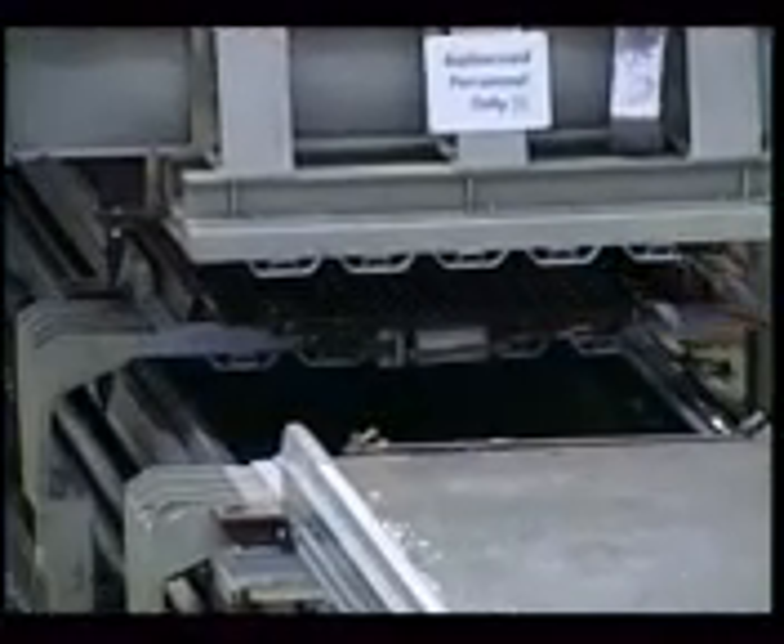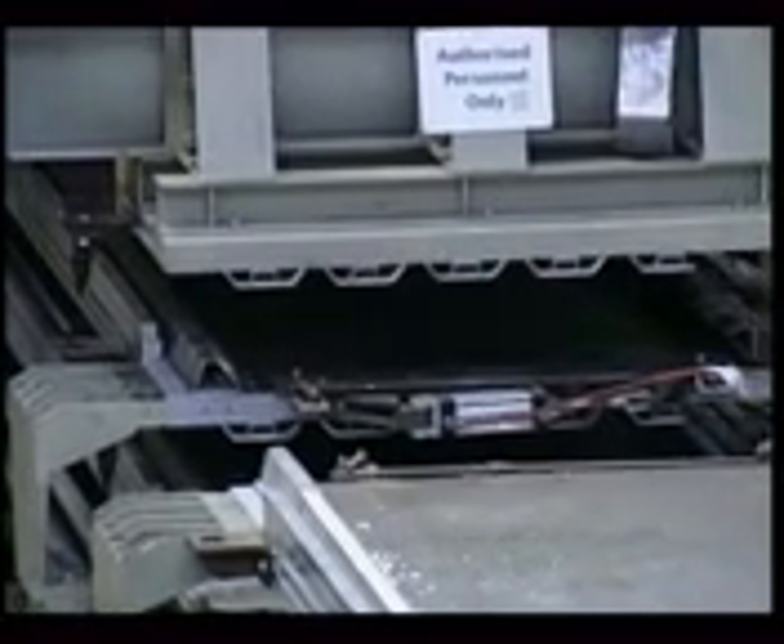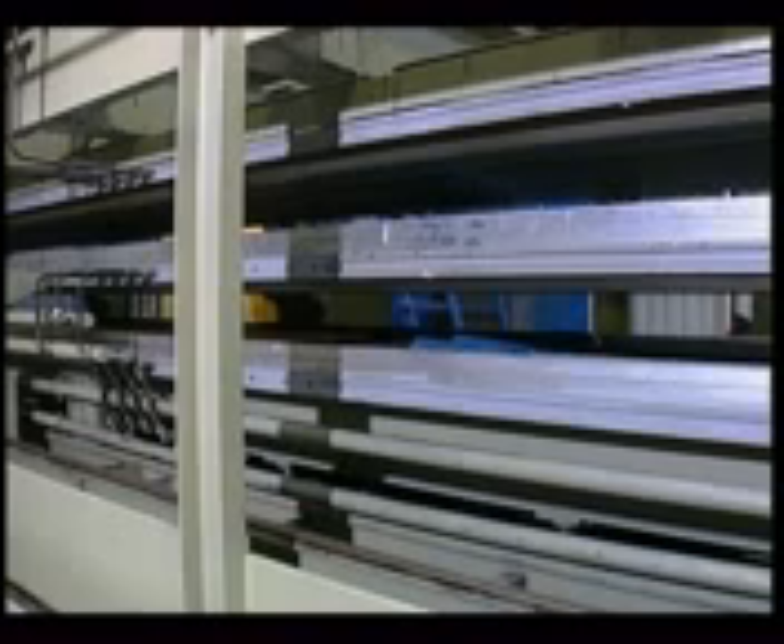Since these panels require a special shape, the platen rises until it locks the shaped sheet into the counter mould.